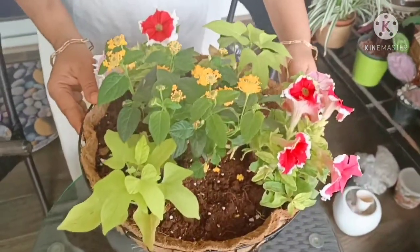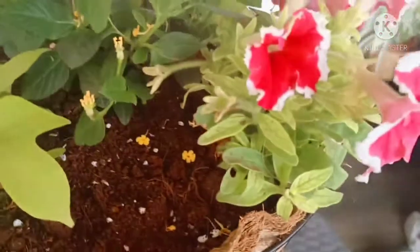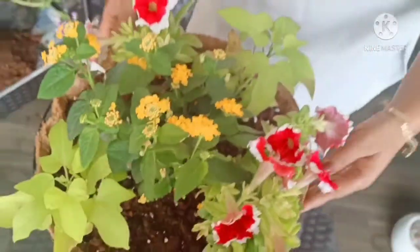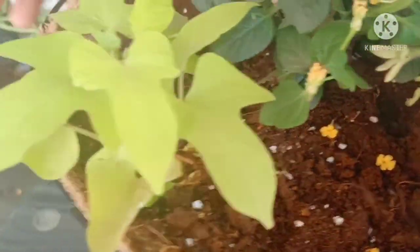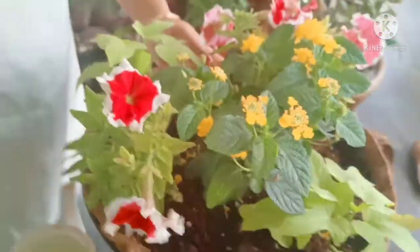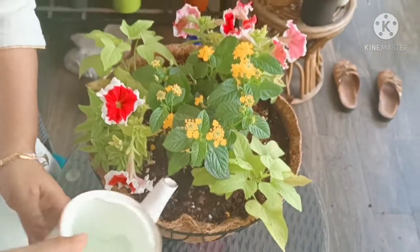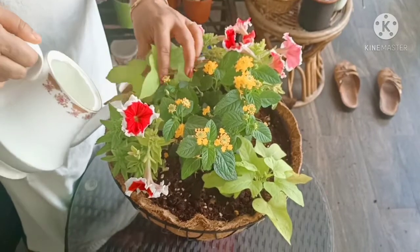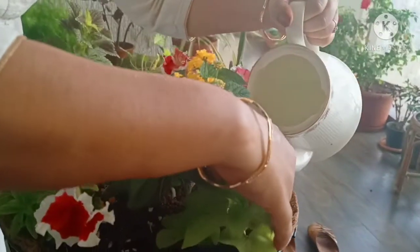So this is our final setting. As you can see, I have placed these plants alternately so that there is a beautiful combination of green and color. Each plant needs enough space so that when they grow, they will fill it up nicely. And now a little bit of watering.